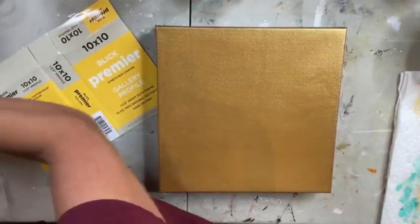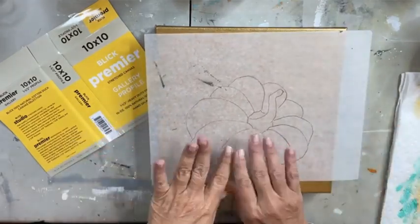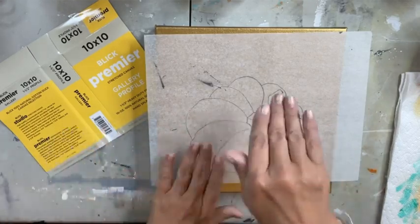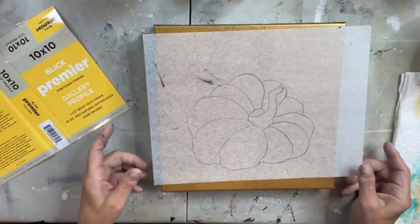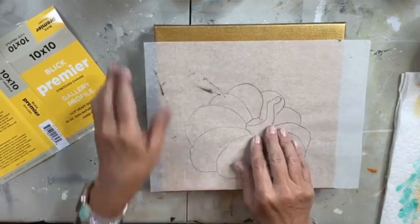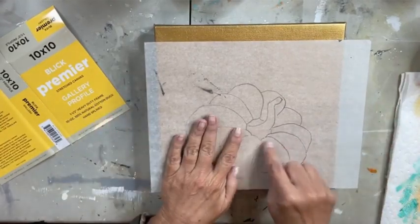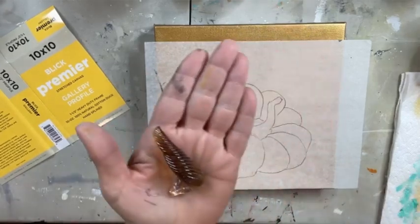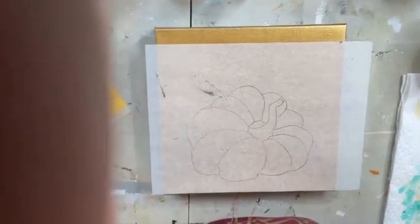I'll show you the pumpkin I drew out — I got the reference from a pumpkin at Hobby Lobby. It's this squatty little pumpkin where when you're looking at it front-on the stem is facing you, not sticking off the top, so it looks like it's leaning over — kind of like a pumpkin you might find in a pumpkin patch. I'm going to skip the stem for now because I think I'm going to use this piece of glass.